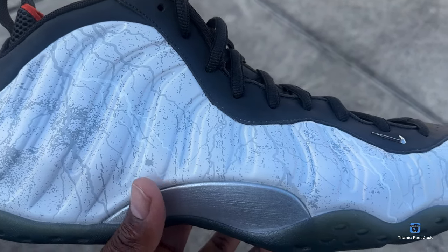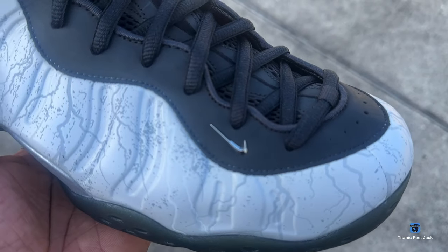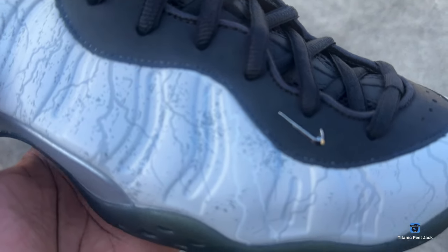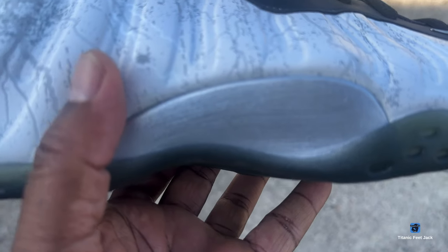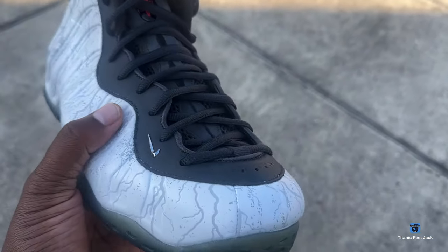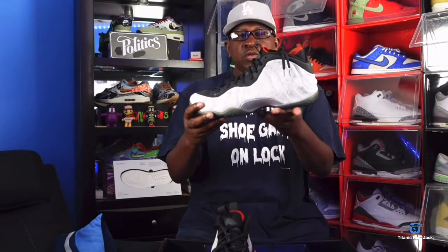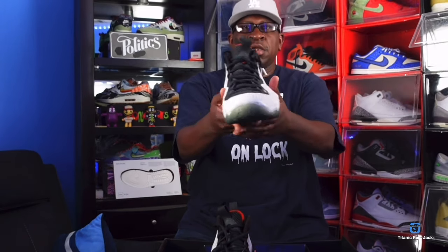This is the Jin Kazama pair — if I'm pronouncing that correctly, he's one of the characters in the Tekken video game. Whether you were playing Tekken on the Nintendo network, Nintendo, or the Sega Genesis, you were able to play as his character. This shoe symbolizes that character.